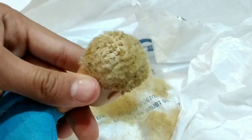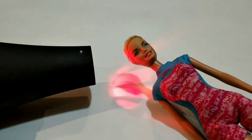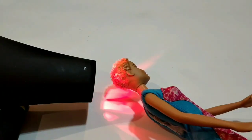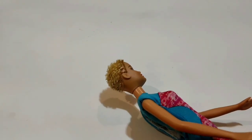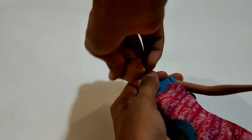I've cut her hair as short as I can. Now I'm going to take a hair dryer and heat up her head so that it softens and I can easily take it off. Her head is now softened and I can carefully take it off.